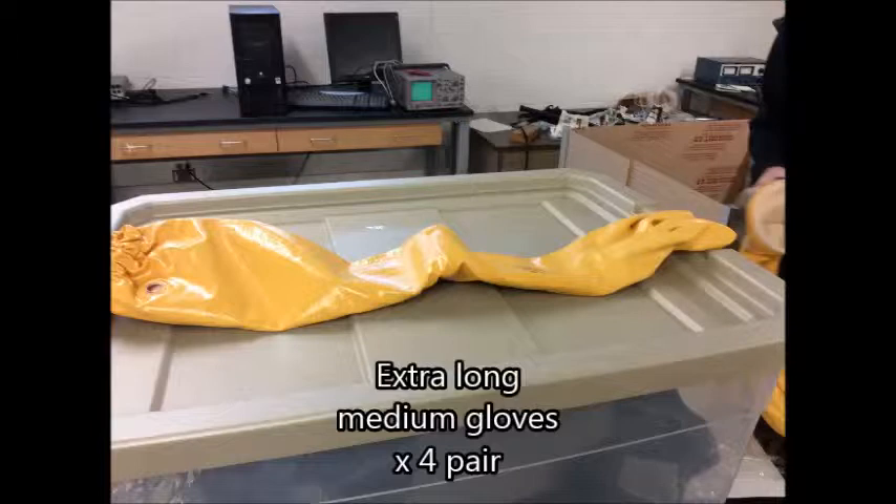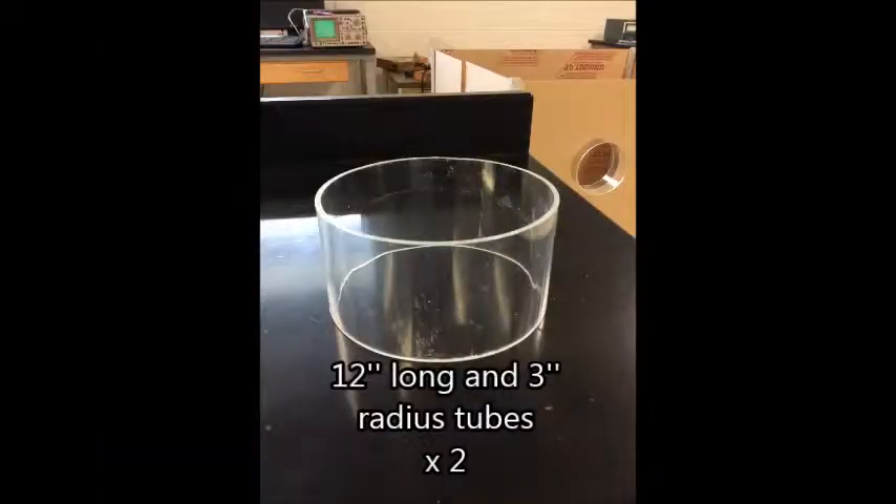The gloves should be long enough to reach your shoulders, which will then be attached to the arm tubes, which will be glued to the acrylic panels later on.